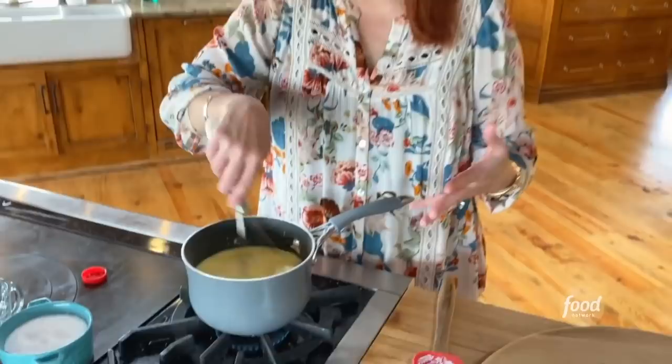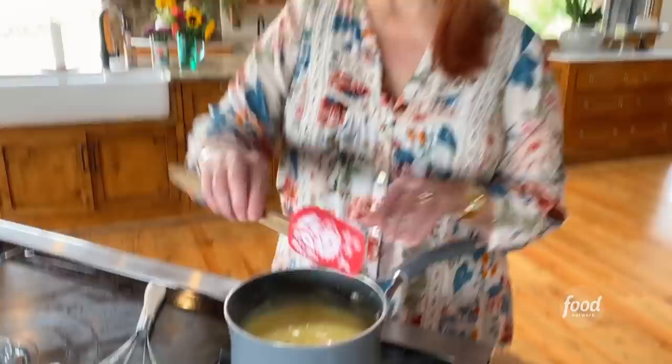Basically, this is sort of a custard — it's sugar and eggs with some cornstarch. The cornstarch helps that pudding texture. Now I need to just cook this slowly while it heats up and thickens. It's going to take about five minutes.